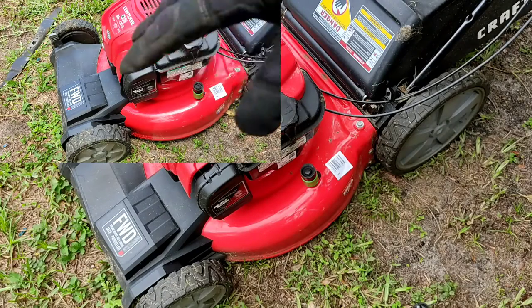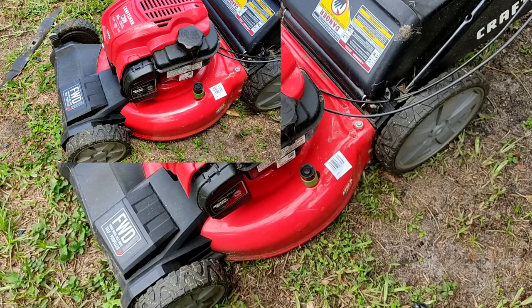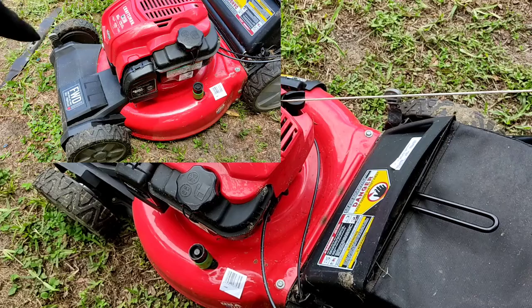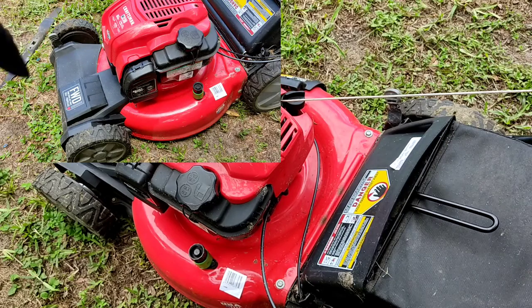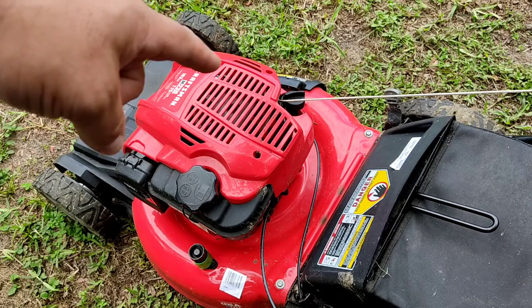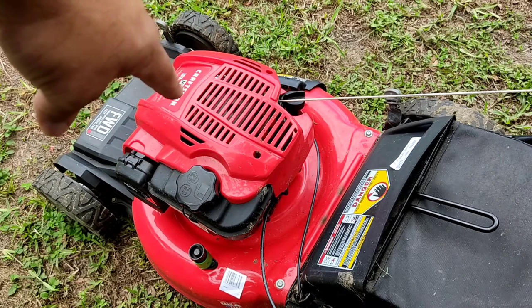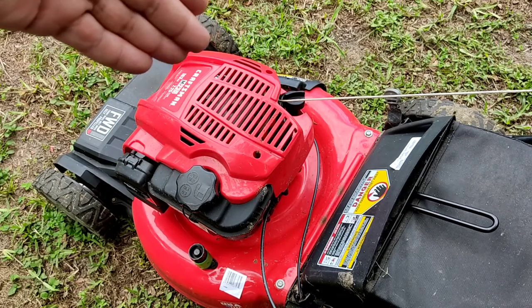First off, make sure that it's spinning in the proper direction. As you can see here, the string pulls the starter right here, so it'll spin clockwise. From underneath, it'll be counter-clockwise.